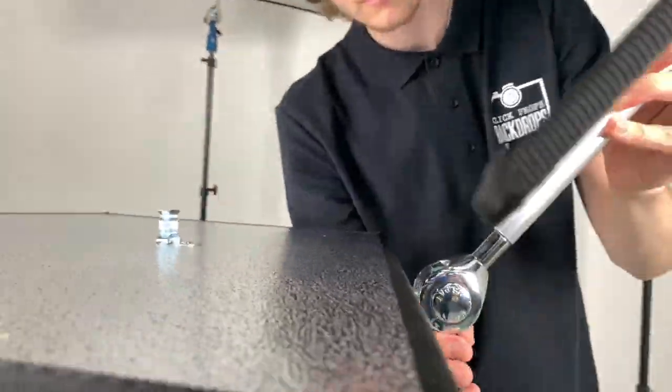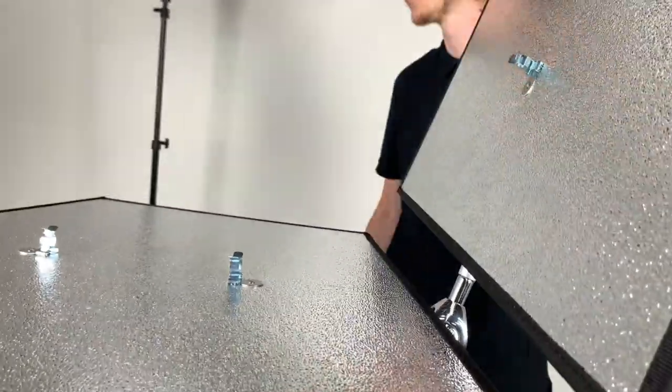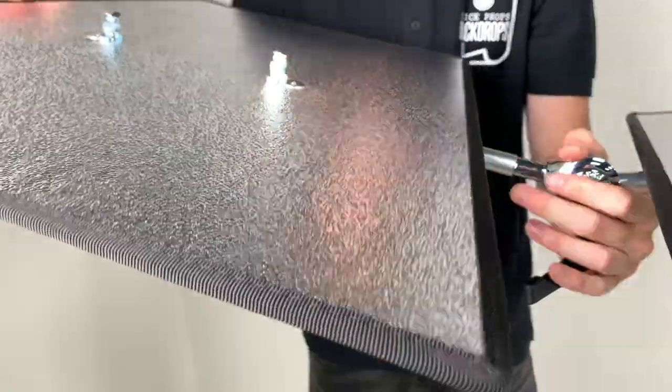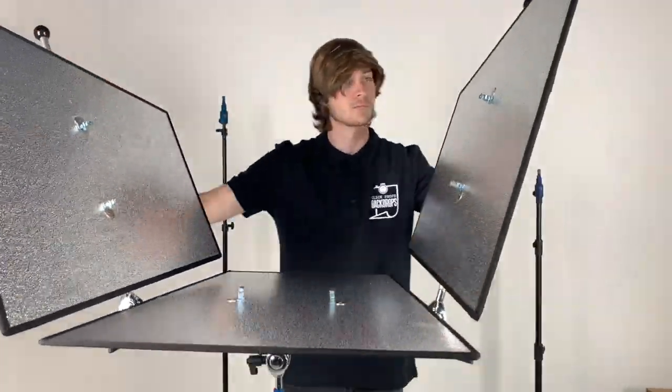Now it's time to reassemble Triflexion into the classic setup. From the classic setup we can then use the joints to angle Triflexion into a myriad of positions. First of all you'll see the panel tilt setup — great for three-quarter and side lighting.